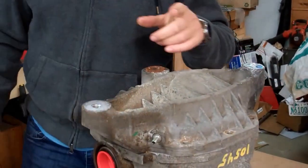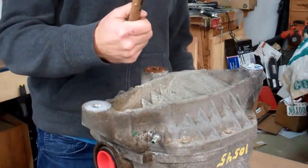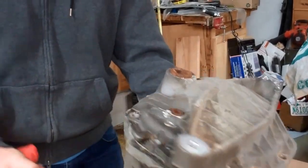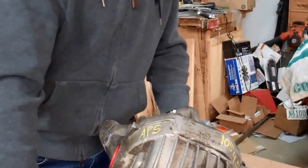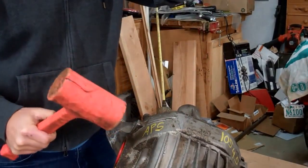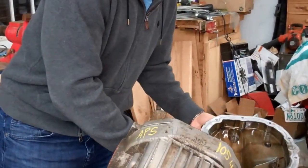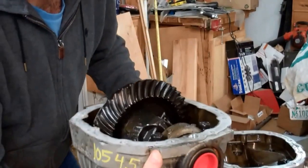Be right back — I have to get my Jeremy Clarkson tool. Harbor Freight is great for these. I wouldn't buy anything else at Harbor Freight, or anything that you can't use as a hammer if it breaks. Ta-da! It got a little bit lighter.